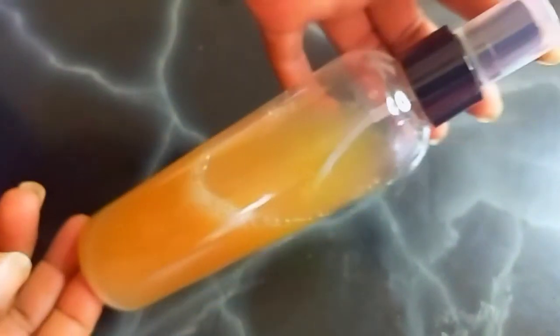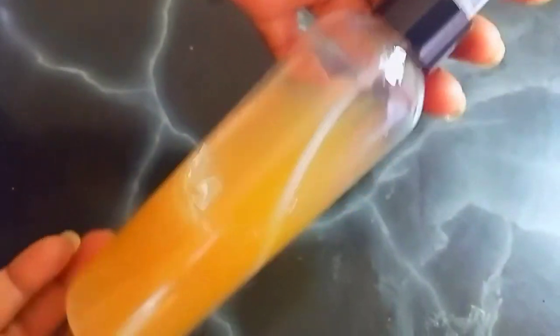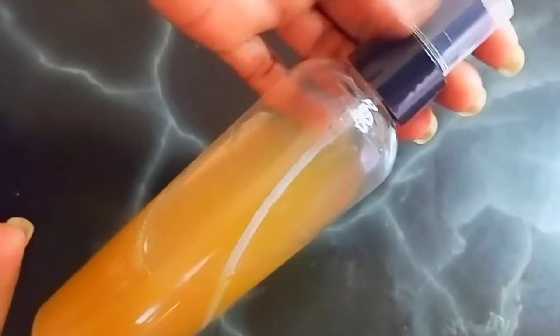You can comment below how you use fenugreek hair mist, or how you refresh your hair between washes. If you haven't subscribed to my channel, click that subscribe button now. I'm currently in braids — I did this protective, low-manipulation hairstyle recently; you can check that video out. Now I'm going to spray the mist on my braids.